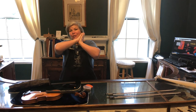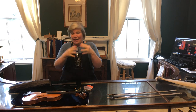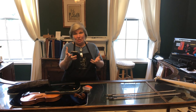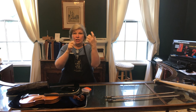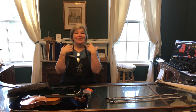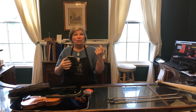We have ebony on our string instruments, we have it on our bows, and we use it for a lot of things. Why is ebony perfect for our uses? It's perfect because it's so dense and strong. With ebony we can touch it and play on it for decades and it won't wear down very quickly if it's good ebony. A violin can be 200 years old and have the same original fingerboard because that ebony wood is just so strong.